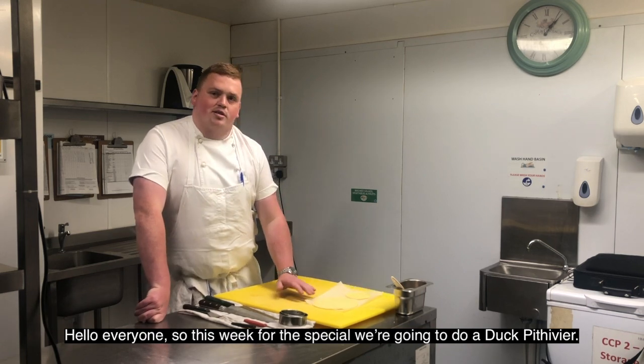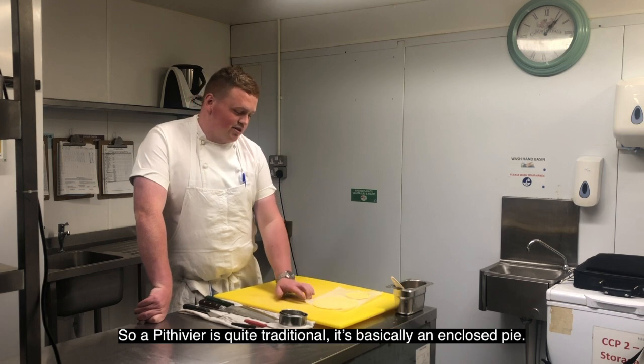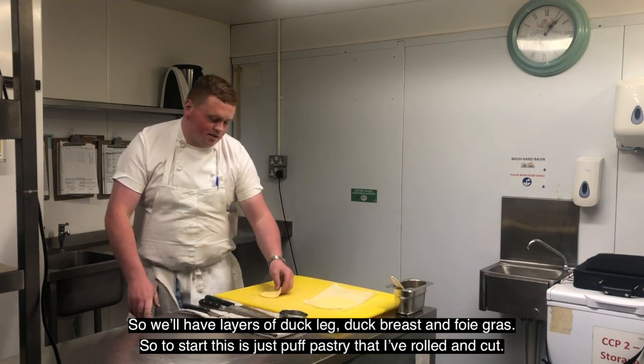Hello everyone. So this week for the special we're going to do a duck potivier. Potivier is quite traditional — it's basically an enclosed pie. We're going to have layers of duck leg, duck breast, and foie gras.